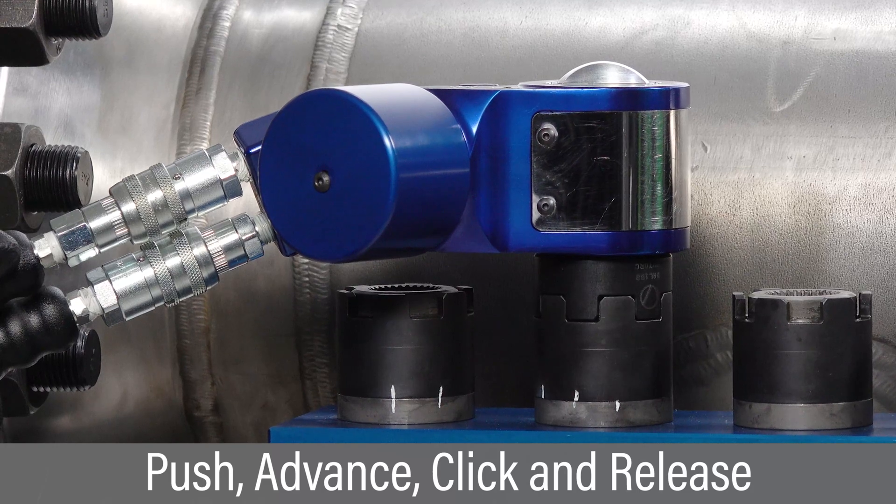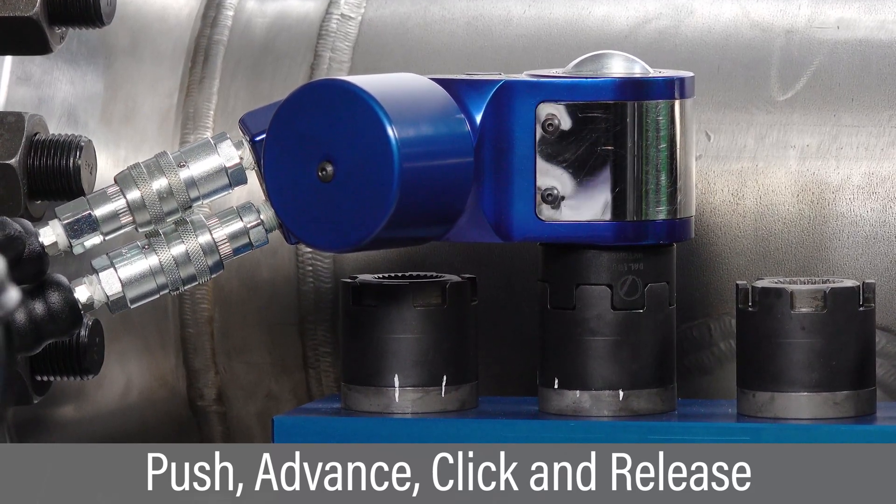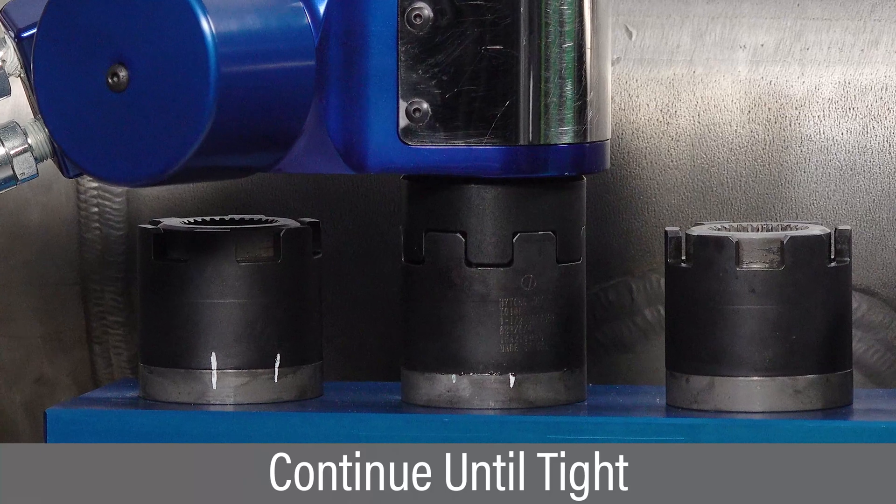Push and hold the advance button to begin tightening and hold until hearing an audible click, then release. Continue successive cycles of push, advance, click, and release until the nut stops moving.